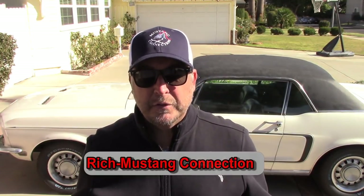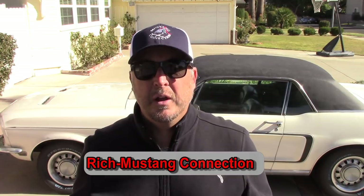Hello everybody, Rich with Mustang Connection. Thank you so much for stopping by. Thanks for viewing all year. Our channel in 2017 saw some nice growth. We had lots of new viewers, lots of new comments. Subscriptions are up. Views are up. Likes are up. So thank you to everyone who subscribed and watched in 2017, and for those brave enough to leave comments down below, it's always appreciated.